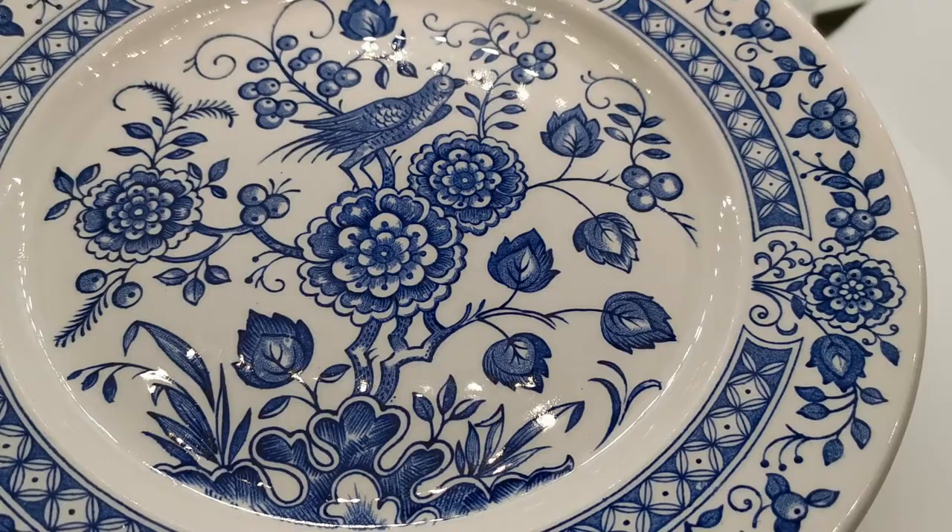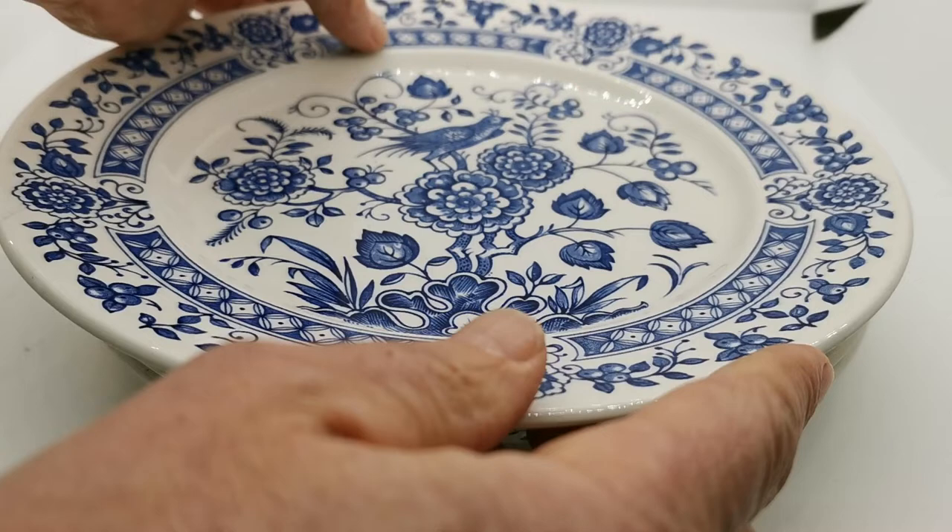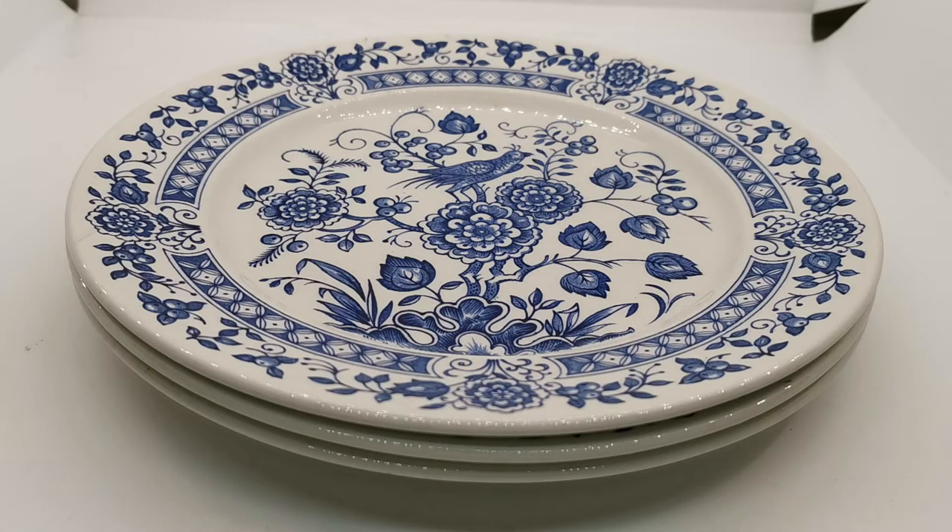These are very usable, being dishwasher and microwave safe. A very pretty version of a blue and white piece of china — if you're not wanting to go down the classical blue willow route, these give you that lovely display piece and in use they are fantastic. 9 and 5/8 inch diameter.